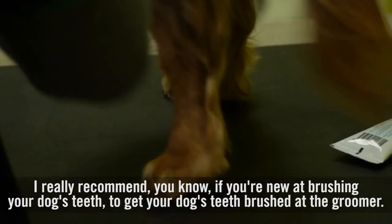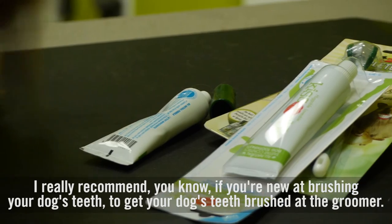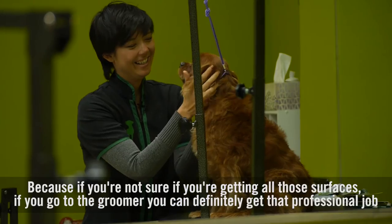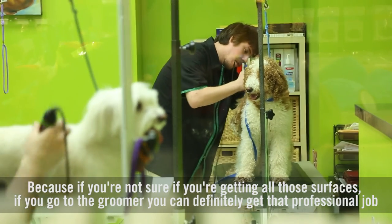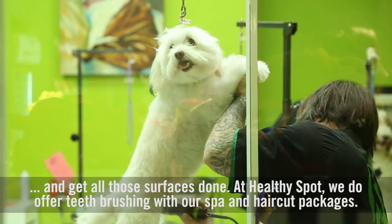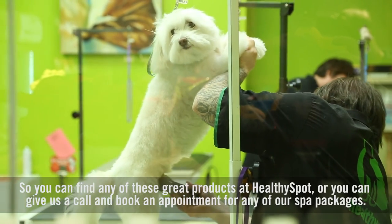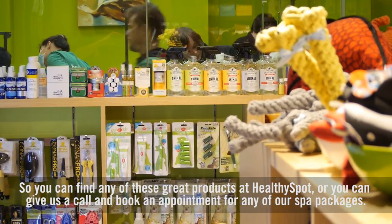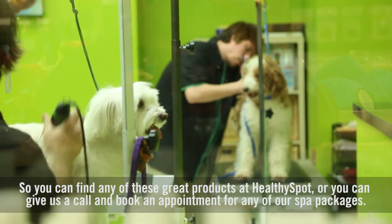I really recommend, if you're new at brushing your dog's teeth, to get your dog's teeth brushed at the groomer. If you're not sure if you're getting all those surfaces, if you go to the groomer, you can definitely get that professional job and get all the surfaces done. At Healthy Spot, we do offer teeth brushing with our spa and haircut packages. You can find any of these great products at Healthy Spot or you can give us a call and book an appointment for any of our spa packages.